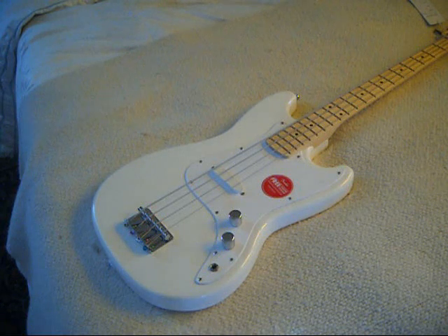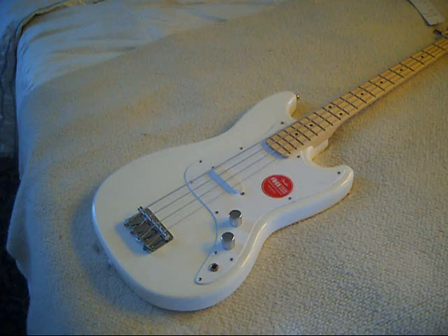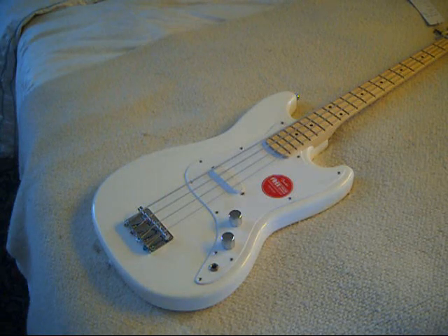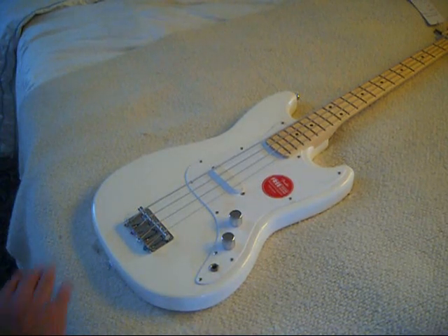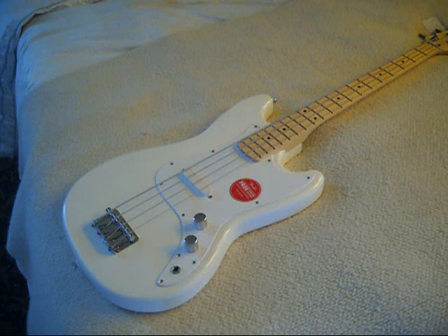One thing I have to laugh at — there's no contour on this. This is a slab body. And of course, if you think about it, that makes total sense because this was their budget guitar back in the day. Back when people held the piece of wood and cut it with a bandsaw, the contours had to be put on by hand. Obviously the budget model was just going to be a straight piece of wood. Compared to a P-Bass where they put a contour here and a belly cut here — this is just a slab. But very comfortable, and I'm really surprised that this is actually two ounces more than the P-Bass.